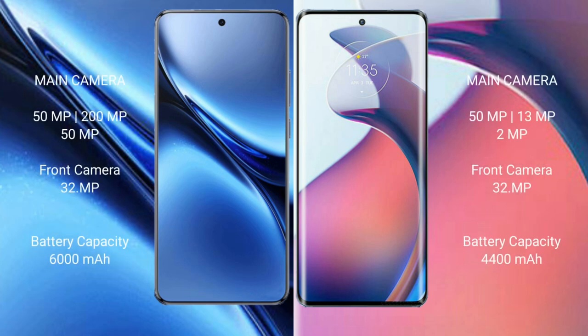Vivo X200 Pro features a triple rear camera setup with 50MP plus 200MP plus 50MP sensors, and a 32MP front camera, with a 6000mAh battery and 90W fast charging support. Motorola S30 Pro features a triple rear camera setup with 50MP plus 13MP plus 2MP sensors, and a 32MP front camera, with a 4400mAh battery and 68W fast charging support.